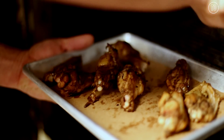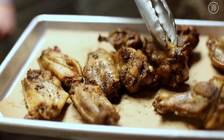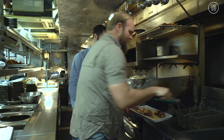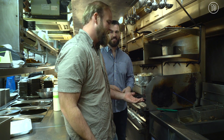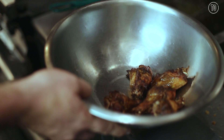So we got our smoked wings here. Again, these have been brined, they've been rubbed, they've been smoked. Now we fry ours at Blue Smoke, but they are just as good right out of the smoker, or grilled, or baked. How long do we have these in here for? So they're in for about five minutes. If you're grilling them, they take a little longer. If you're baking them, they take a little longer.